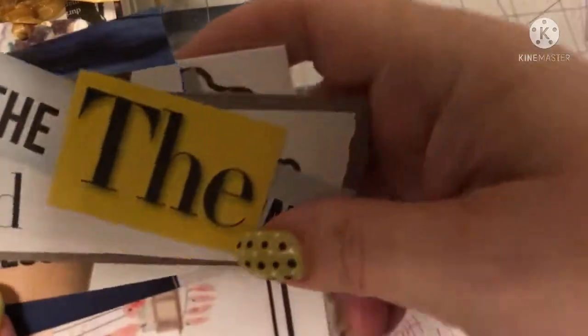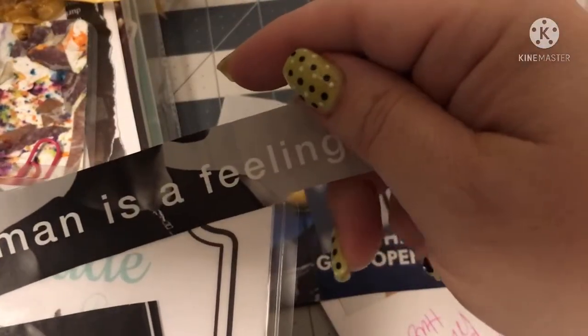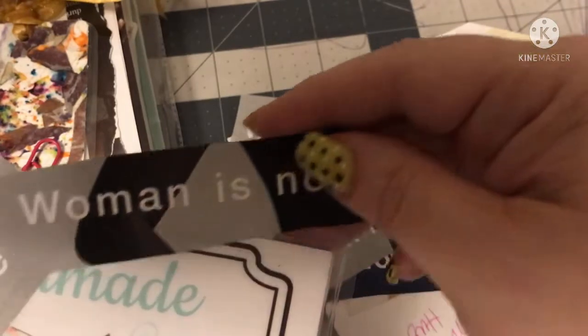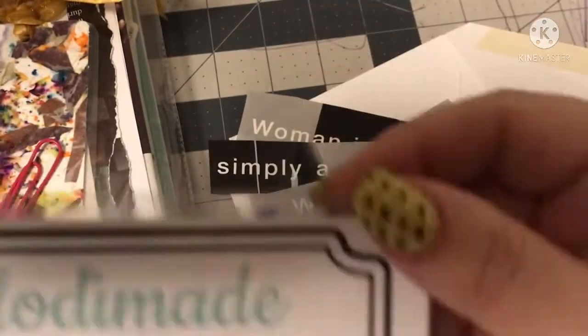So let's see what she added in the envelope. These are the words: live like someone left the gate open. It's got that life, woman, crown. Woman is a feeling — wear it now. I wear it, I know it, simply a noun. Woman is not — I am thee.